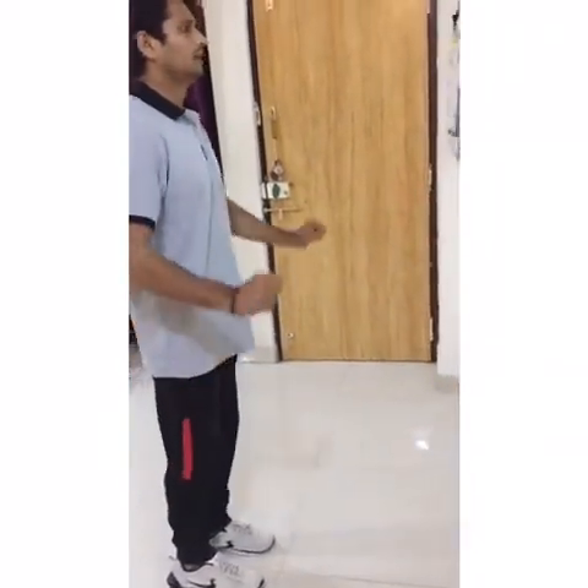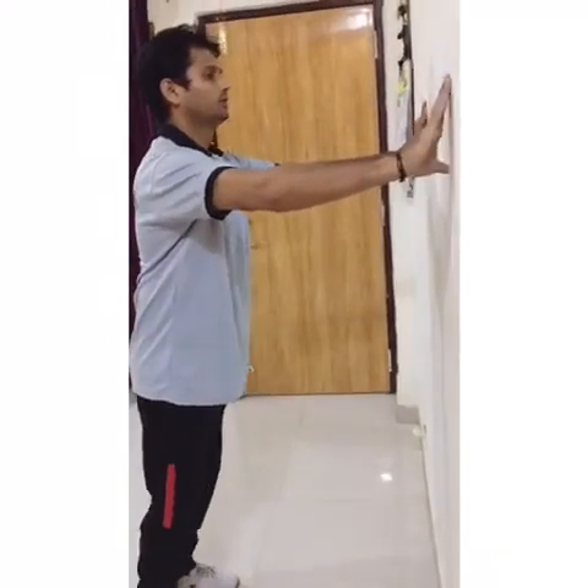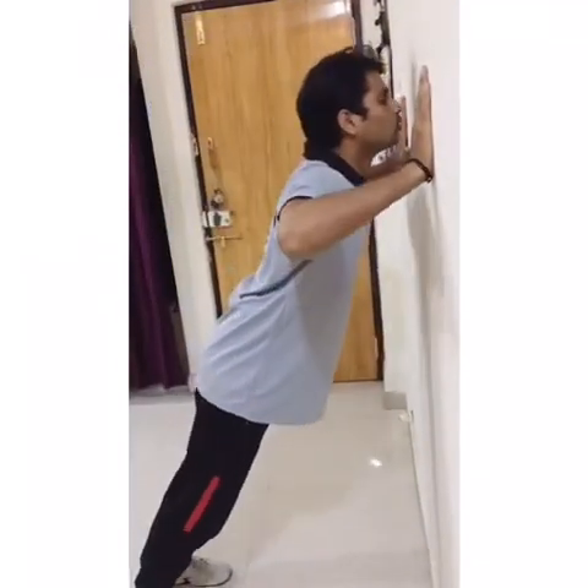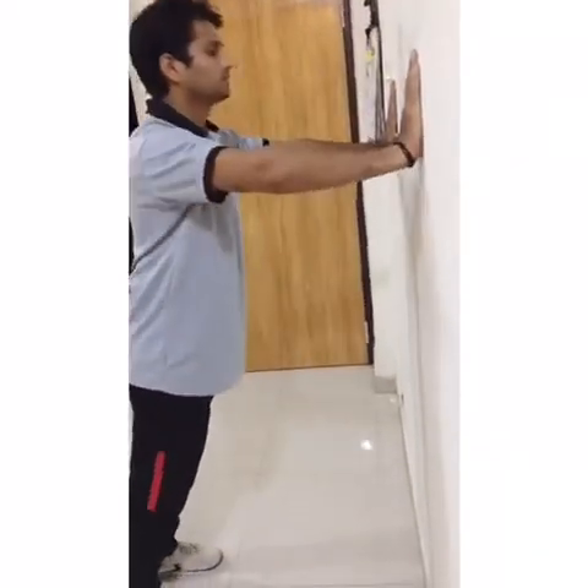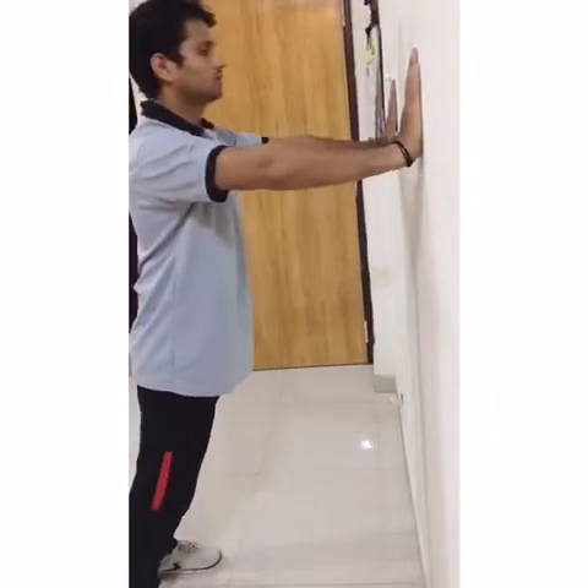Now that you've understood the proper position, I will tell you how beginners should do it. Some people can't handle their own body weight, so first put your legs together, hands on the wall a little wide to your shoulder, and come ahead: 1, 2, 3, 4, 5. In the next step, you do this exercise with the help of a table or sofa.